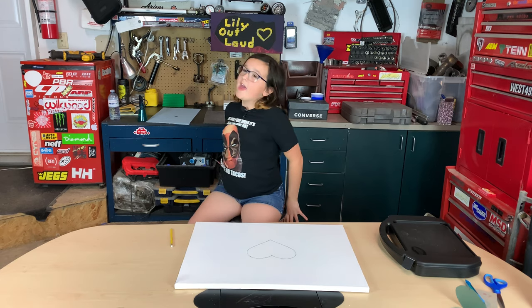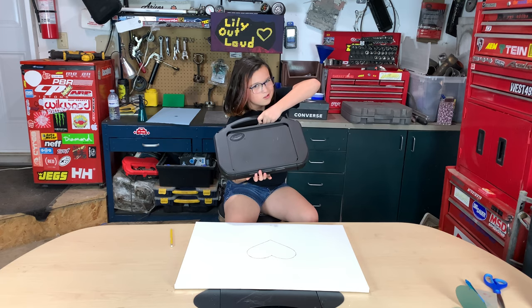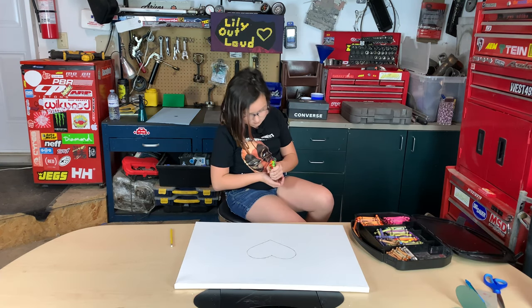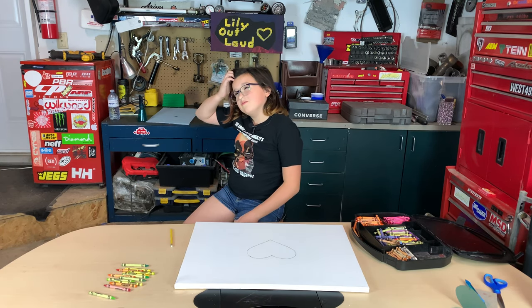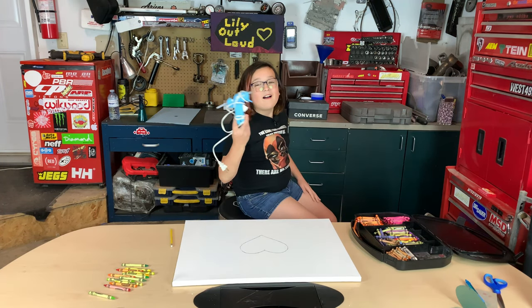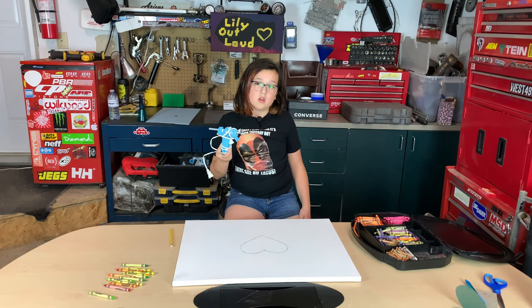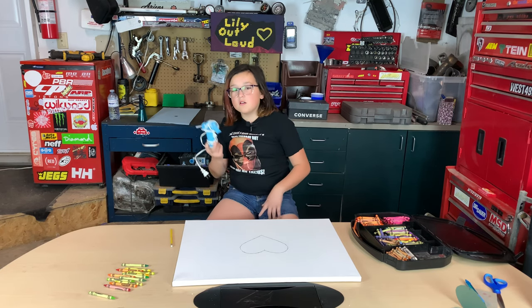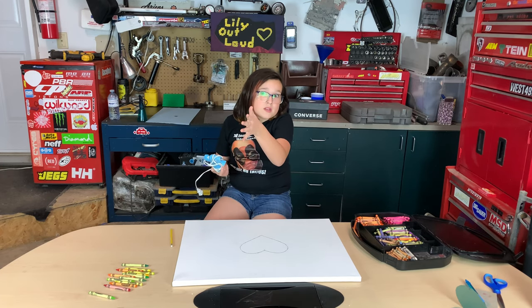This is my handy dandy briefcase of crayons. I'm plugging in the hot glue gun, and remember like I said in another video — always have adult supervision, which I already have. Can't see him but he's right there.